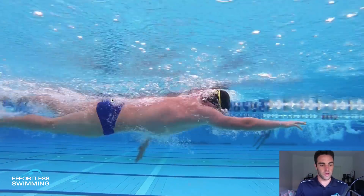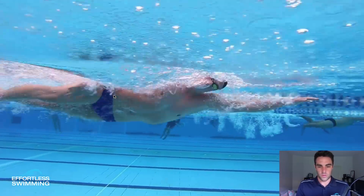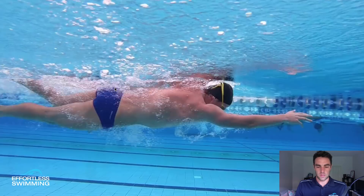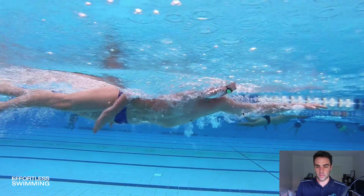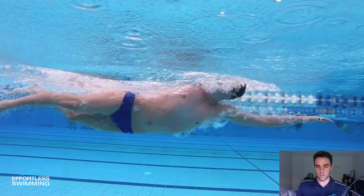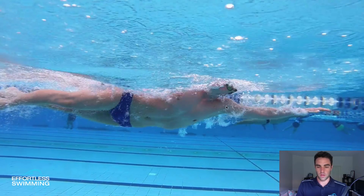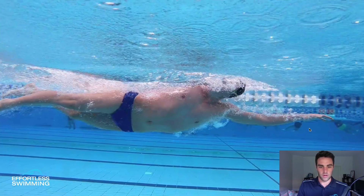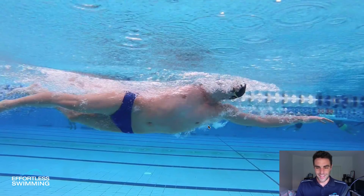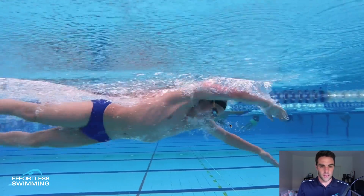So that's one thing that I'd probably look at with that swimmer. What we want to try and do is with the correct exit and extension out the back, it works alongside this extra reach out in front with the opposite arm. So when you exit well, it allows you to get a little bit more distance with each stroke. You can see how well he's positioned here in the water — very streamlined, horizontal, very little extra drag being created. That allows him to get that little bit of extra distance per stroke. So if you find that your stroke is very short, if you're taking 40, 45 strokes plus for a 50, this might be something that you'd want to look at — the exit out of the water.